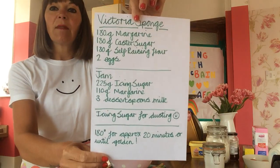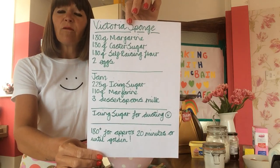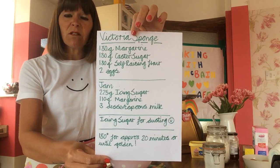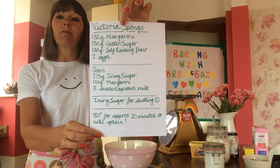I'll pop that there so you can have a quick look. We're going to cook it at roughly 180 degrees for, I would say, 20 minutes — but I made one this morning and it is quite well done, so 15 to 20 minutes in the oven. You will need your grown-up to help you.